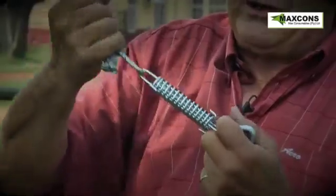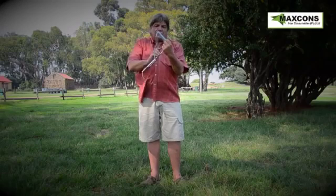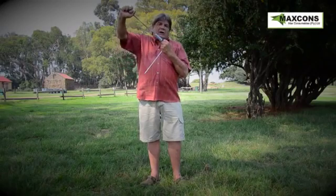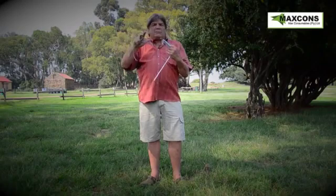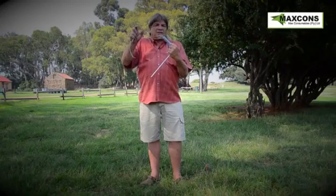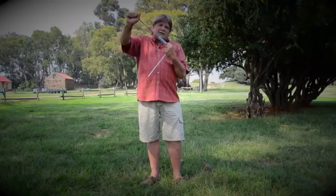The spring action on this system is vertical on this plane. The spring action like this cannot pull the peg out of the ground. So you've got a permanent anchor, you've got tension on your guy ropes. Should the wind move or turn, the springs around your tent automatically bring the whole system into equilibrium and your guy rope stays taut.